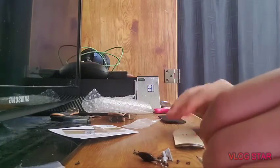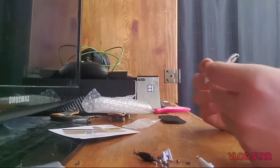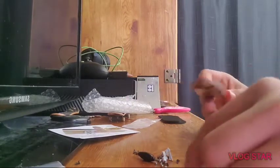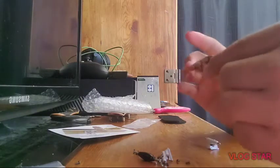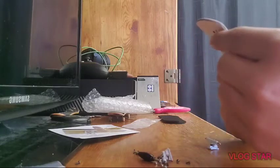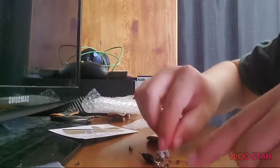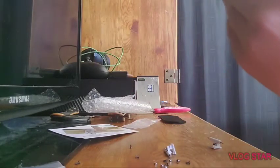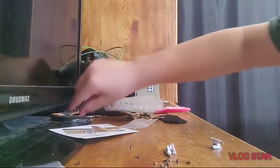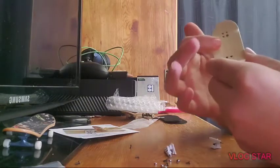I should have probably paid more attention to the wheels, but I started paying attention to that after making the purchase. Let's see the trucks though — they might be the wrong size. But yo, this is sick. Alright, let's put these trucks on. They come with the hardware too — that's smart. The concave is not too big, like they do with tech decks.